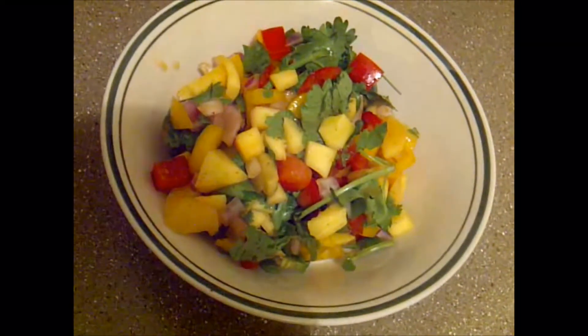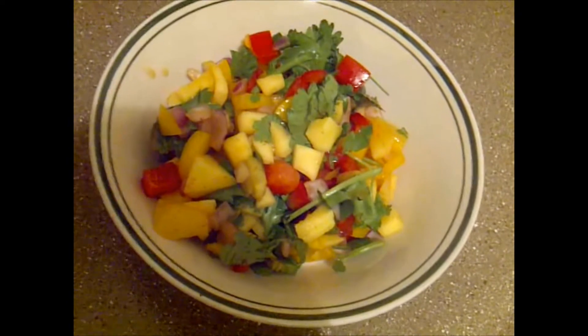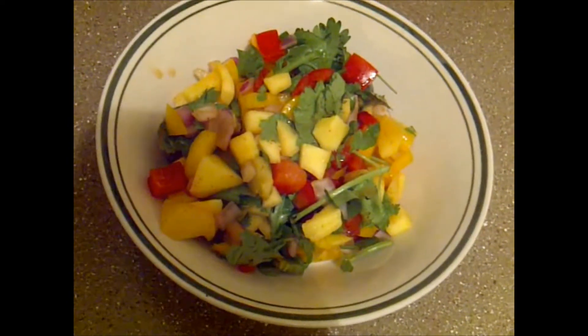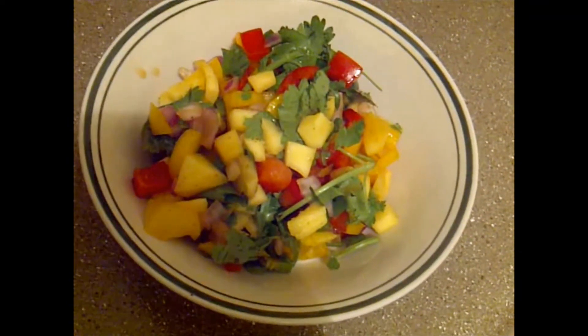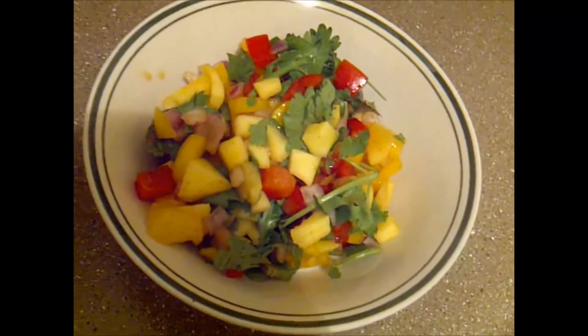If you have kids or you don't prefer spicier foods, I recommend tasting it first with a little bit of jalapeño, depending on your taste buds, and the paprika or whatever you choose to use.